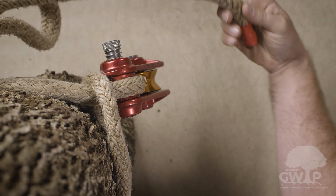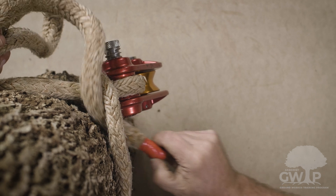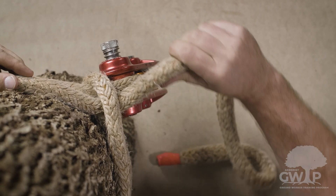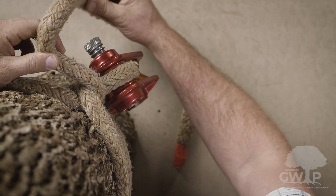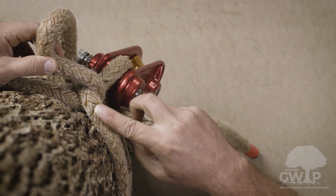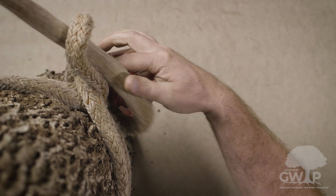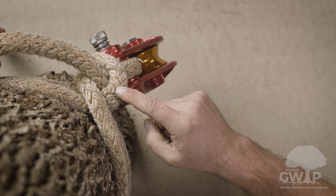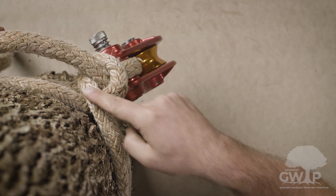We're going to pass the working end through the bite, pulling it against the bite. Then we tie a half hitch to the throat — the portion between the block and the original bite. You'll know you have the knot right when the tail of your half hitch exits opposite that original bite.